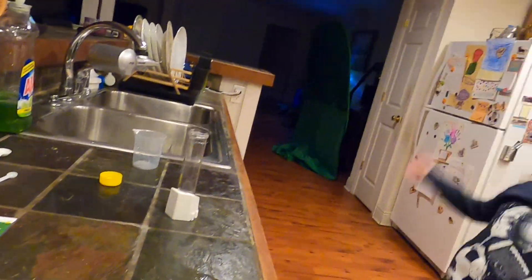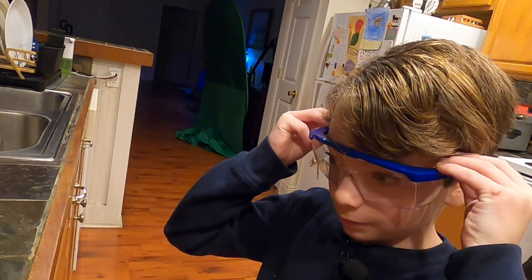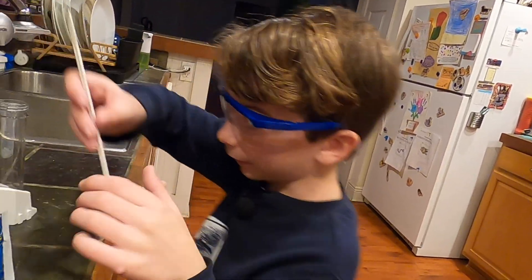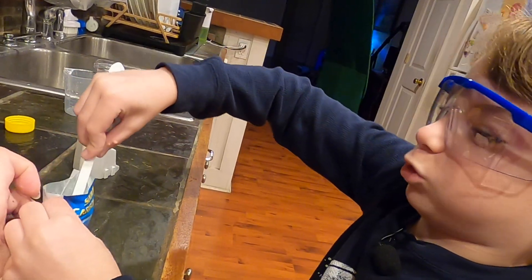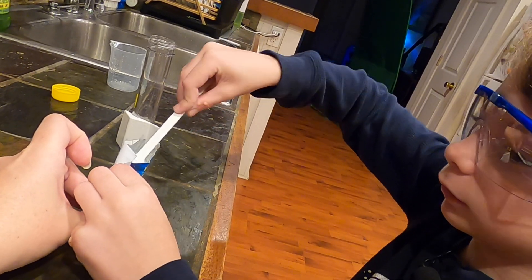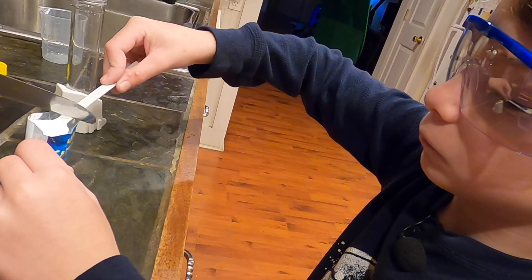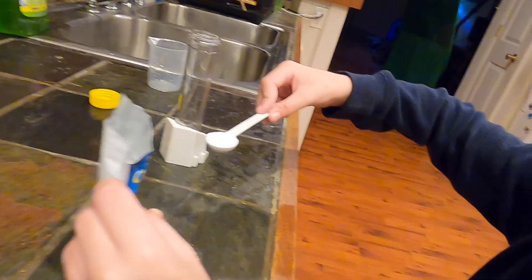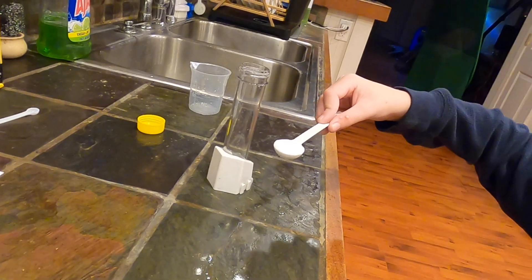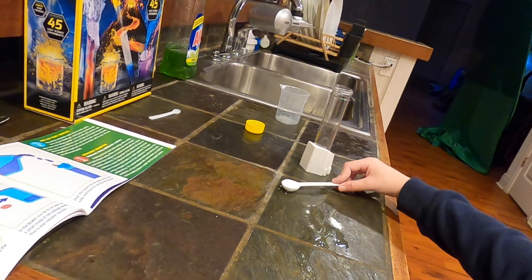One big scoop of sodium carbonate. One big scoop. Scoopy down in there. Easy. Let me try to level it. It turned out already level enough. Alright, that's good. And we're gonna put that into the test tube.